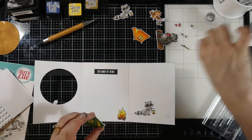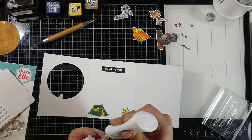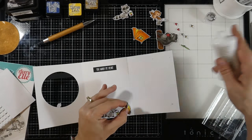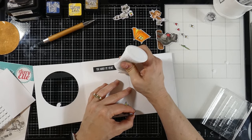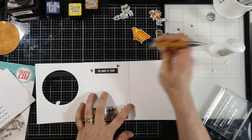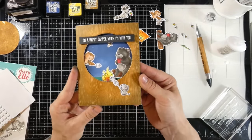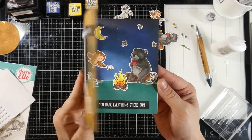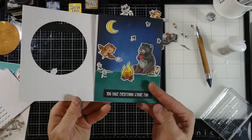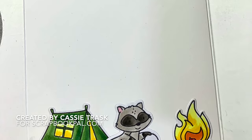We'll add the rest of our little elements to the inside of the scene — the one tent, the raccoon, our little fire, and the hearts that I stamped out and colored. We have plenty of pieces left over for another card. I'll usually save those with my stamp set, and it's almost like a pleasant surprise — oh, I have enough pieces to whip up a quick card if I need one. That's going to finish off our card. I love how our little scene came together. It's a longer video today but well worth it. If you liked this video, please hit the like button and subscribe if you haven't already. As always, I'll see you very soon in another video. Bye, everybody!